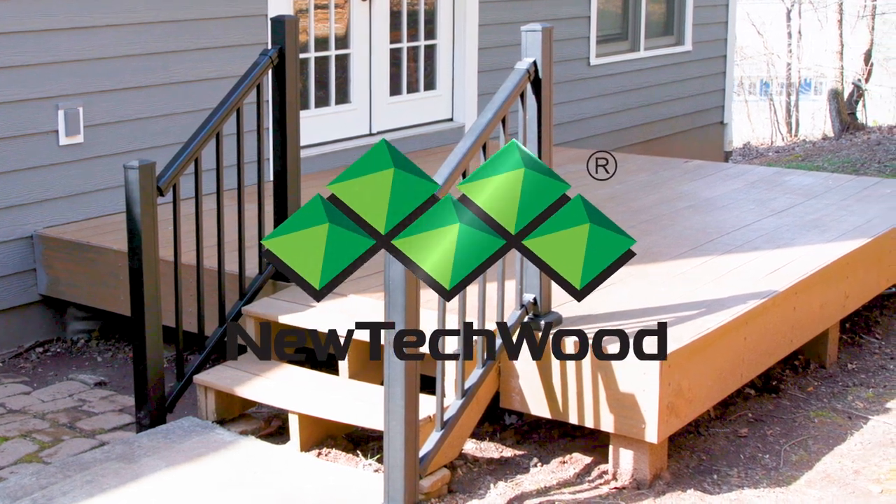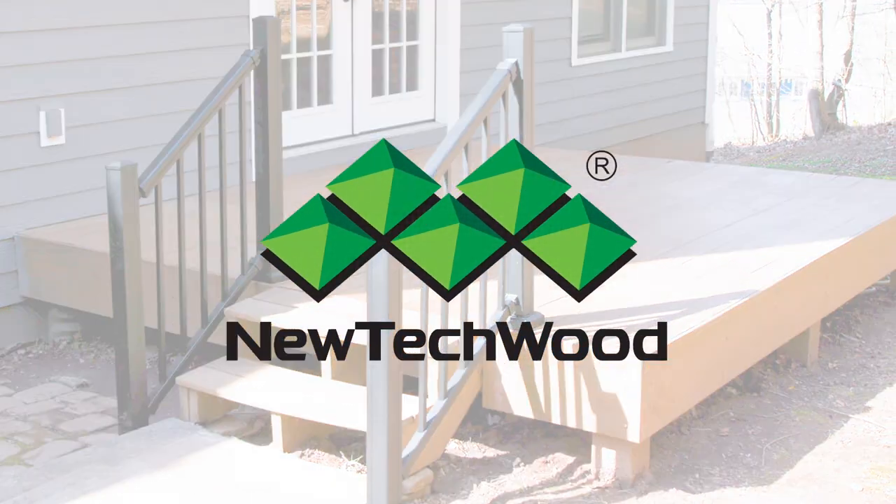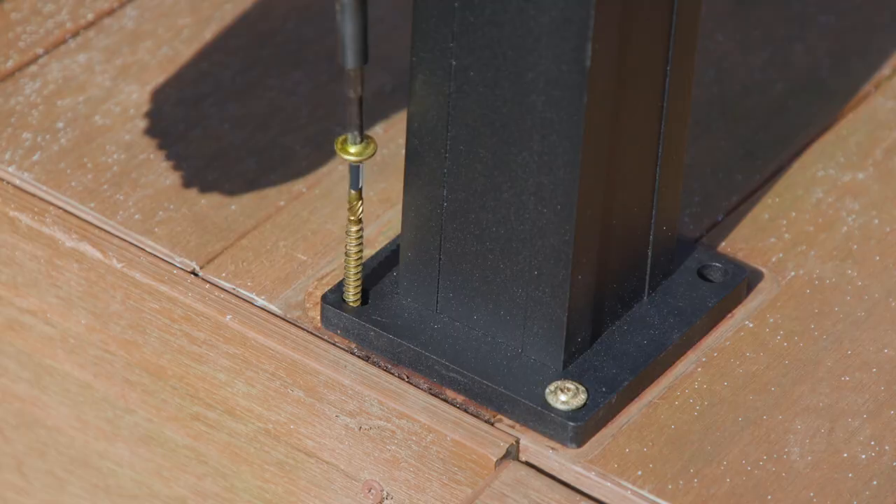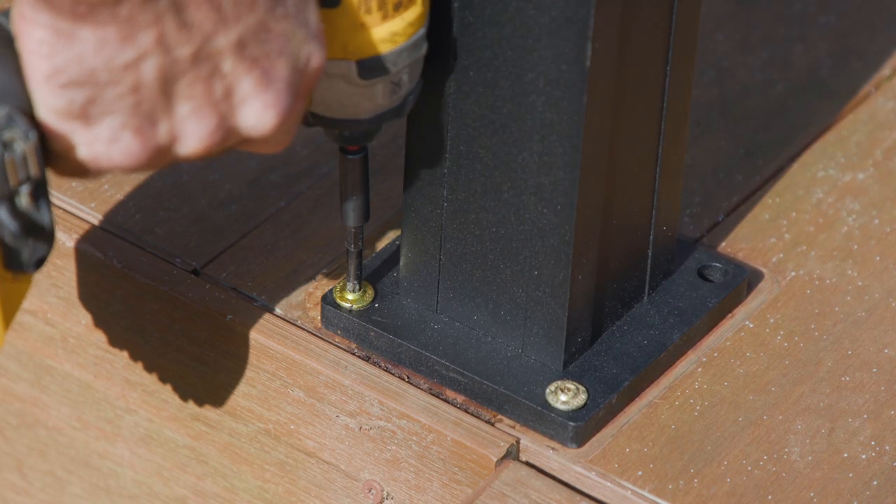This video will walk you through the installation process for NewTekWood's aluminum stair railing system. First, ensure that your posts are plumb using the provided shims to adjust the verticality.